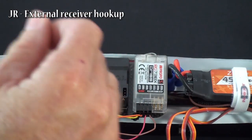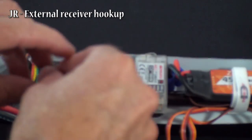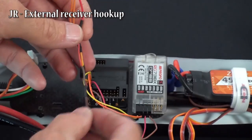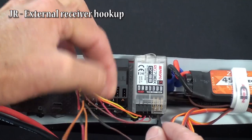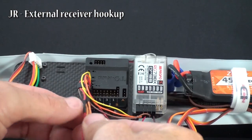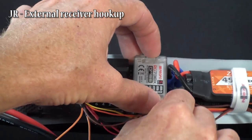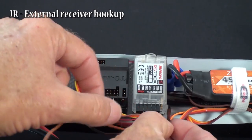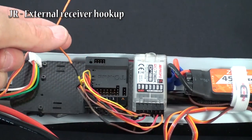Now you take your other 4-pin plug and plug it into plug D. You take the bottom wire — in this case brown — and plug it into your gear channel. Next plug goes into aux 1, the next plug goes into aux 2, and I'm not going to use aux 3 so I'm just going to leave that unplugged.